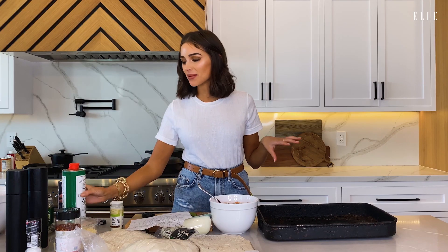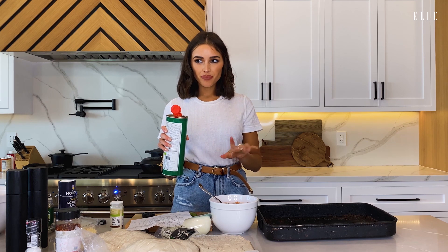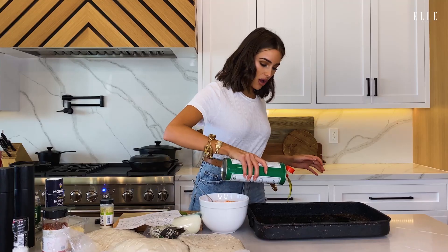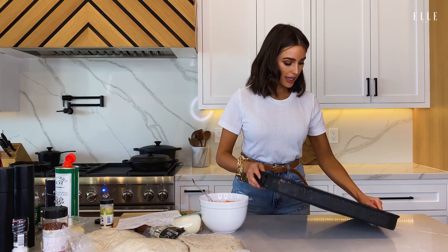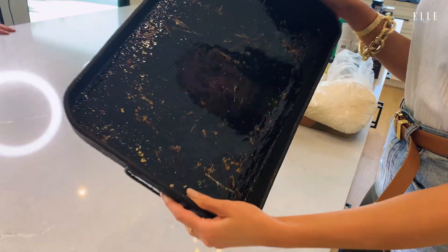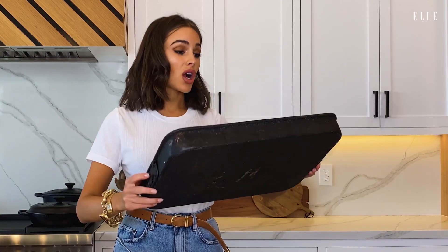So our next step is going to be to oil the pan. Oh wait, there was also a teaspoon of oil in the sauce. For the olive oil, I'm just going to drizzle this all over the pan. I did make sure that this pan has been sanitized, so don't worry everybody, we are being clean. Although there is a very specific way that we clean this pan because you don't want to ever cause it to rust.